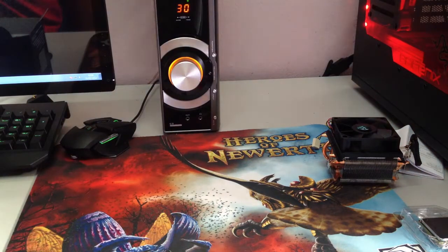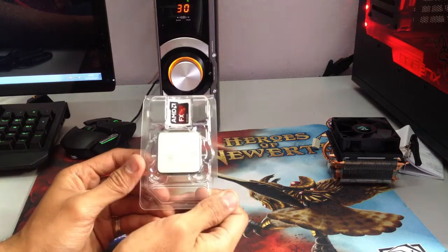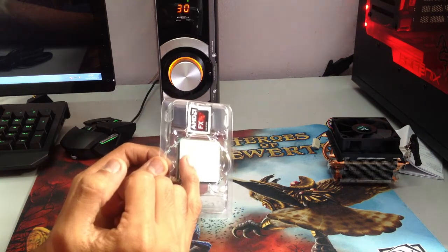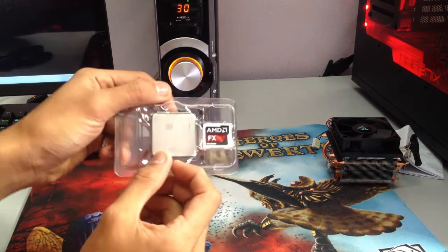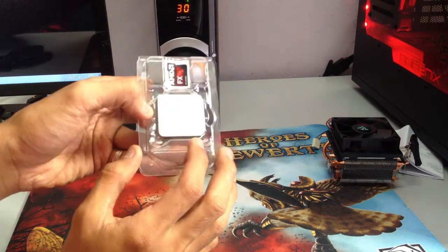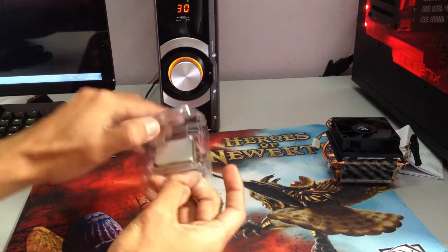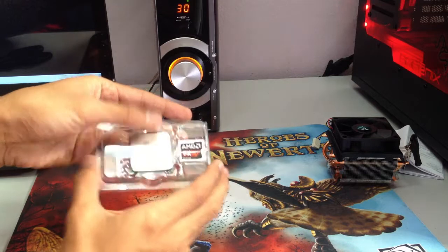Nothing else in the box. Now we have the processor itself. It says here AMD FX FD8320 — blah blah blah — diffused in Germany. AMD 2011, there's a QR code here, and it says right there made in Malaysia — that's awesome. And you have this sticker right here so you can stick it on your forehead.